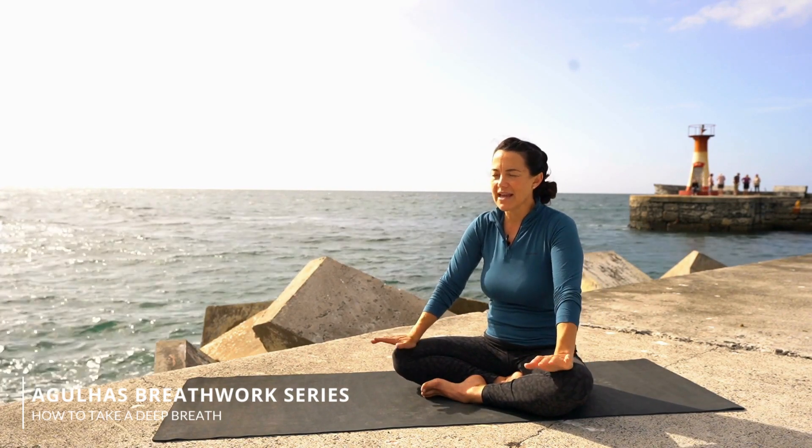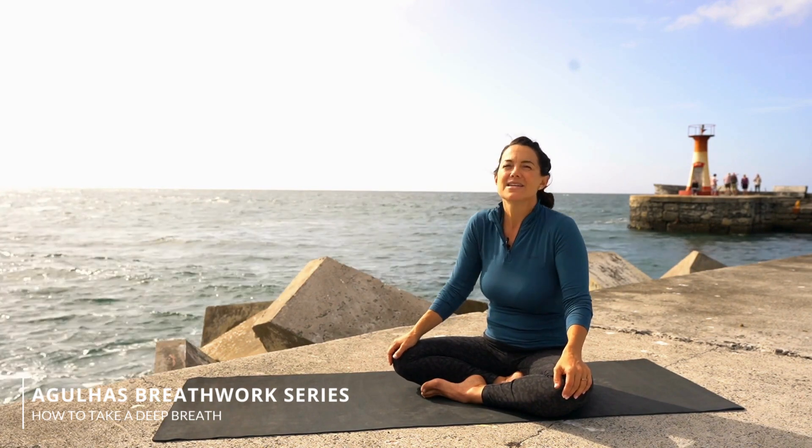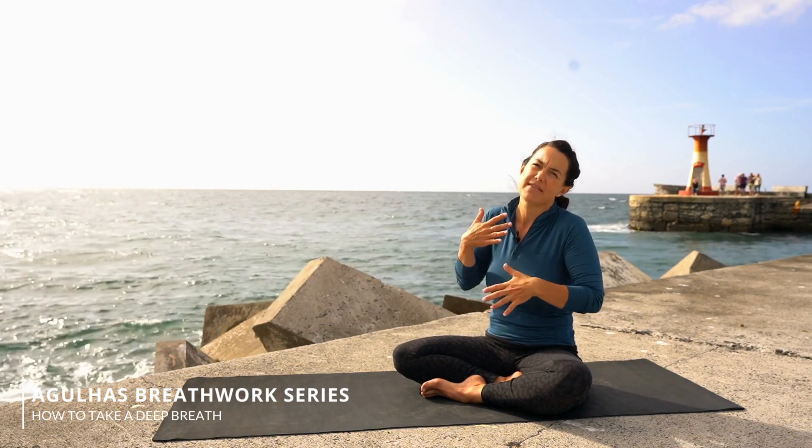The key to absolutely everything with breathwork for freediving and for breath holds is relaxation. If you tense in your shoulders, if you tense in your chest, you're going to struggle to get that big breath in because of that tension.